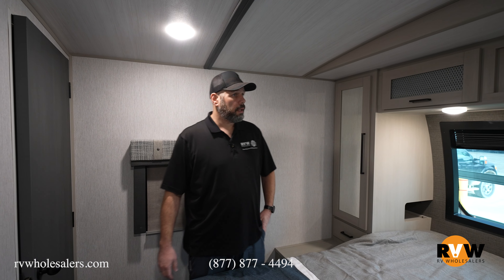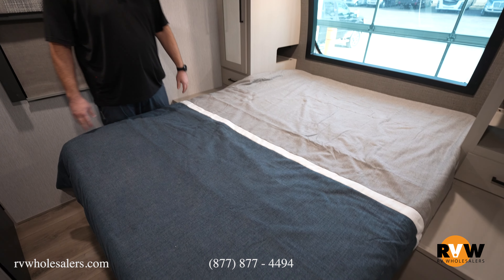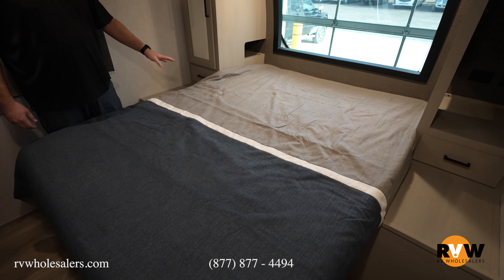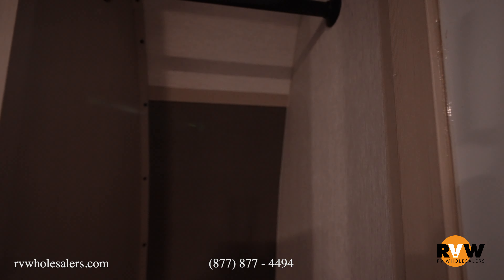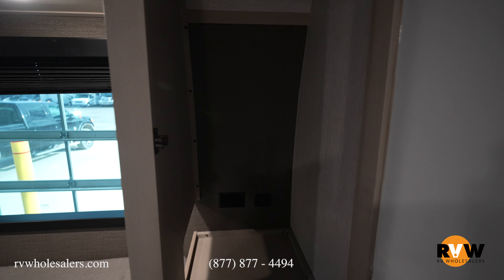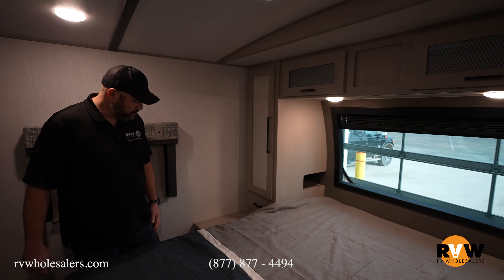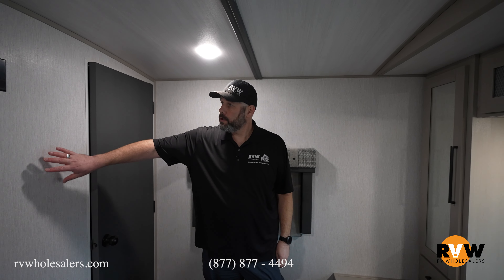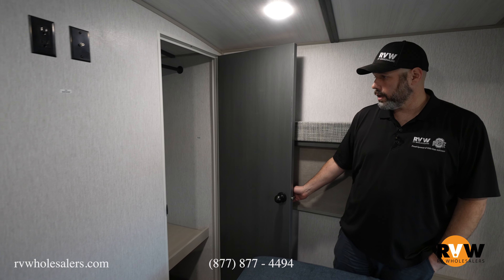In the bedroom you get a nice walk-around bed so no one has to crawl over the other to get in and out. At the head of the bed, openings on both sides give you access to the inside of the closet, with 110 and 12 volt outlets to charge devices or plug in a CPAP, a hanging bar for clothes, and a couple of drawers. There's storage above the bed, a TV backer with cable access at the foot, and a corner closet with washer/dryer prep and an outlet.